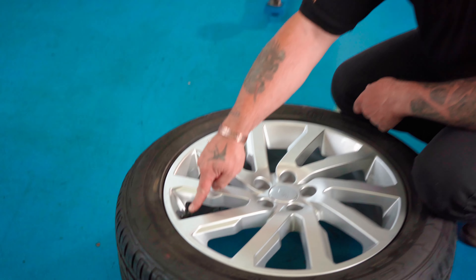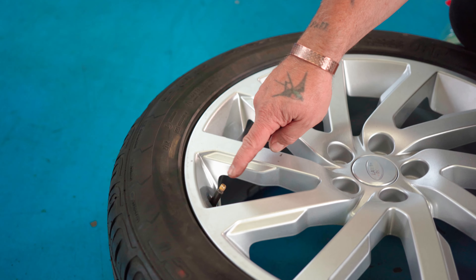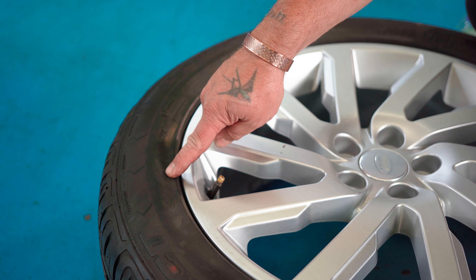Hi guys, so today we're going to show you how to remove and replace this tyre valve from this road wheel without the need to remove the tyre from the rim.